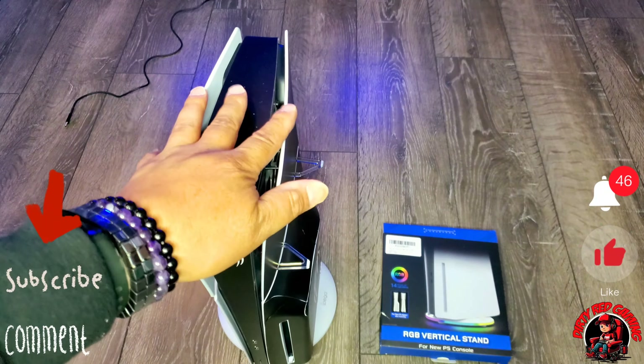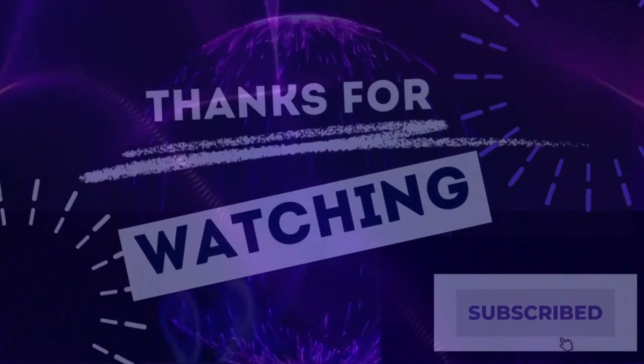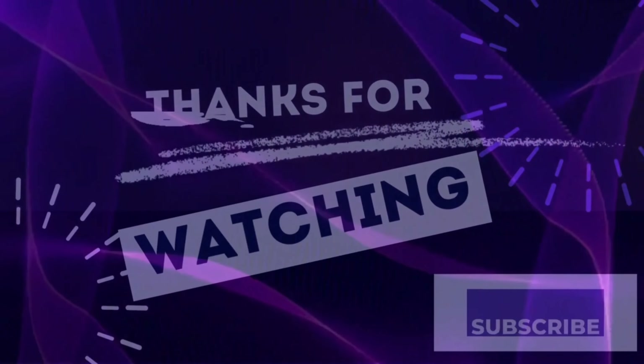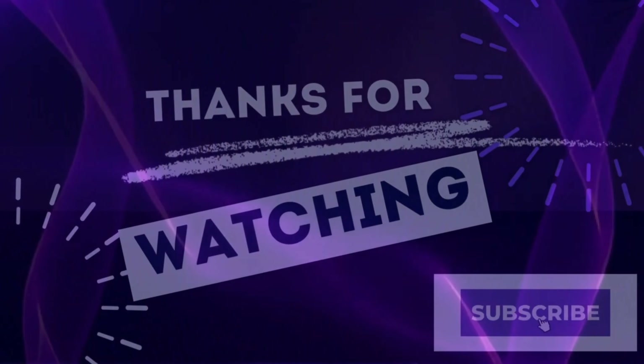Let's go ahead and install this. Flip the PlayStation 5 over and put it on. The process is pretty simple - you take your stand, you see the little rubber pads at the bottom, you put the screw in and line it with the bottom of your PlayStation, then just screw it in. It's a little tough to screw in. I'm going to take something to screw it in and show you how it looks when it's done. We got our stand on the bottom of the PlayStation 5 - last but not least we're going to plug it up and see if it works.